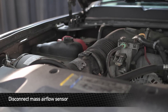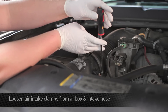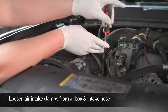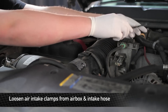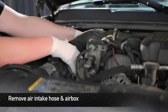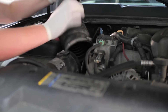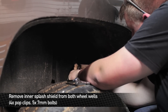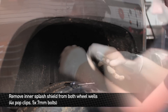First thing we're going to do is unplug the mass airflow sensor. Next, we're going to loosen the two clamps that hold the pipe onto the airbox. You're going to want to remove the splash shields from both wheel wells in the front of the truck. To do this, we're going to remove the remaining four pop clips and five 7mm bolts.